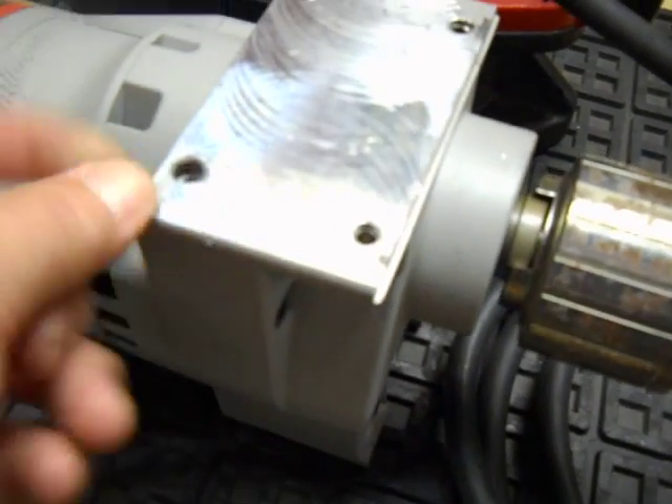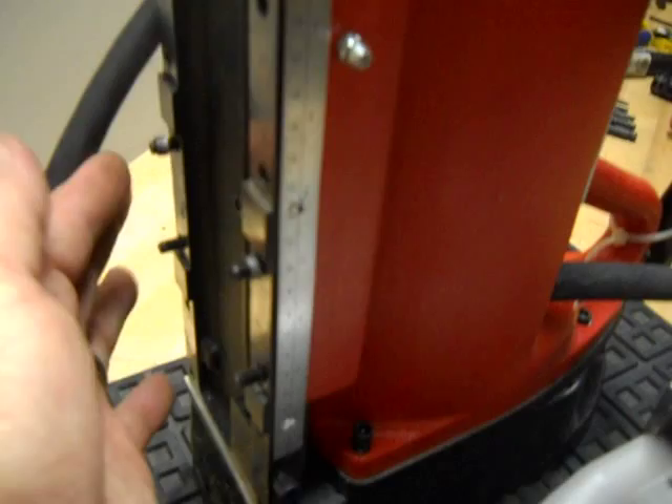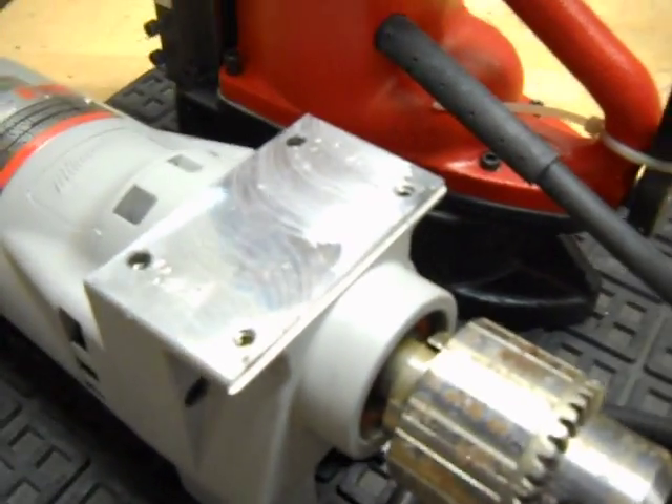What had happened here is this kind of de-threaded itself off of the mag base, so you just have to take these bolts out and either helicoil these or get a new base for it.